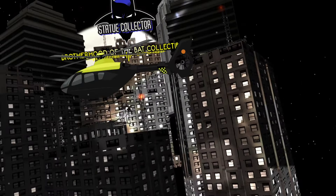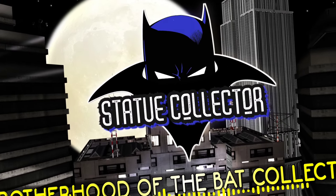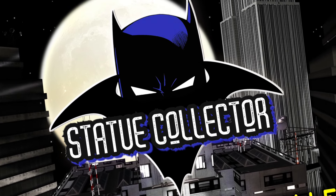Will this be Prime 1 Studios' best-selling statue ever? Hey, it's Chris the Batman Statue Collector. Welcome back once again to Brotherhood of the Bat Collectibles. Today we're going to be talking about the Hush Superman — a legendary piece, a very sought-after piece in collectors' minds. Of course, it was one-third scale in the past, but now we finally have the one-fourth scale. And it is finally going up for pre-order, which is very exciting indeed.